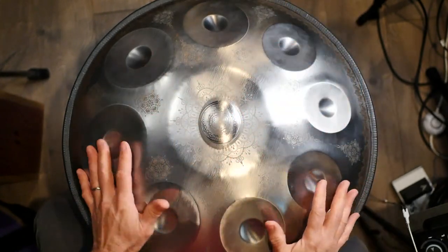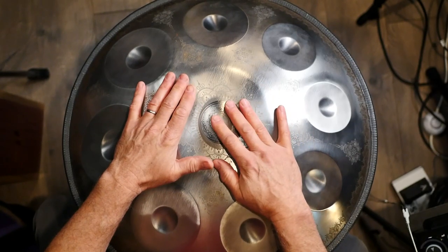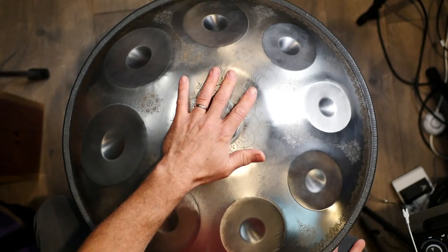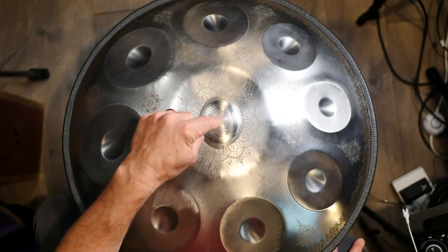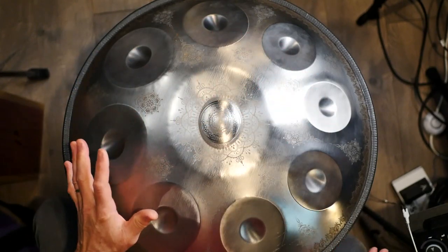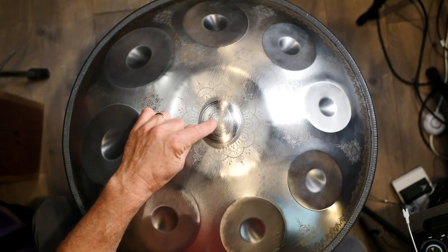I'm going to play with my hands for right now. The center note of a handpan is usually — I would say 100% of the time, but don't quote me — generally speaking, the center note is the fundamental of the tonality of the pan. So this is a D minor pan, and so this is a D.